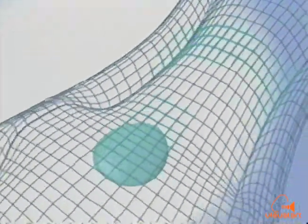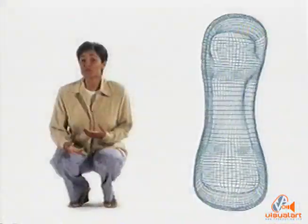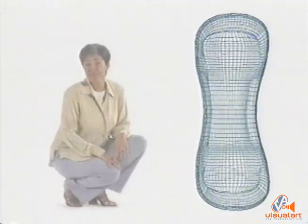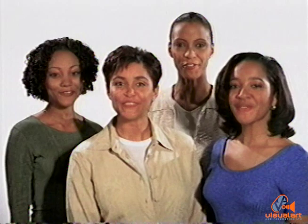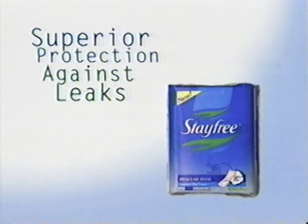Not only side-to-side, but front-to-back as well. And Four-Wall Protection guards against twisting and bunching to help further prevent leaks. New Four-Wall Protection from StayFree — superior protection against leaks.